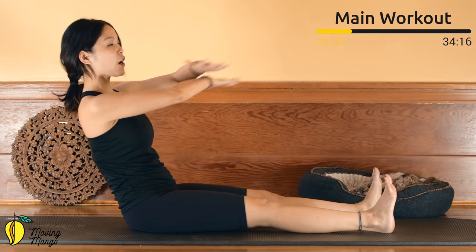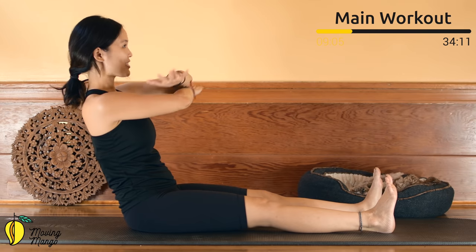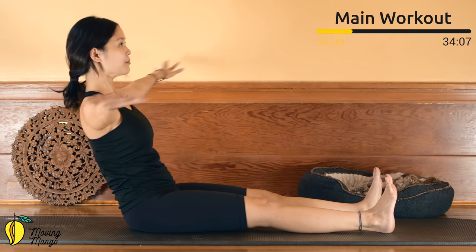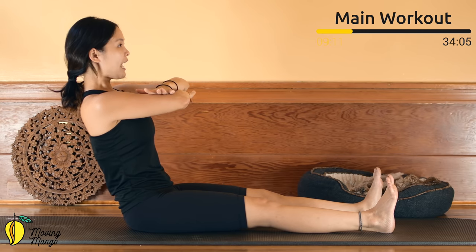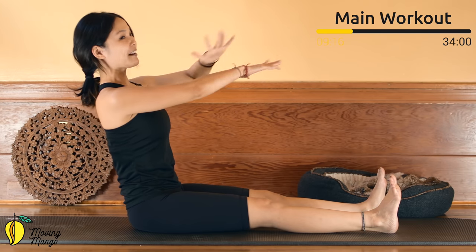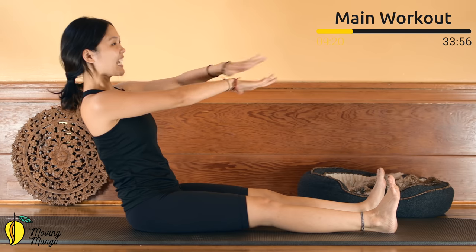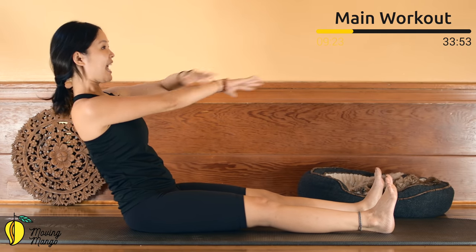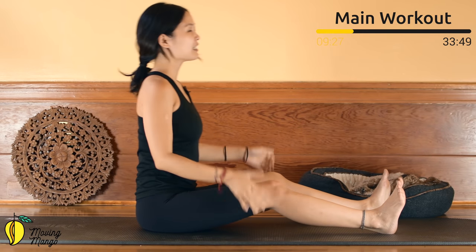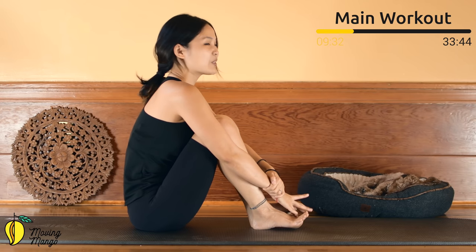Eight more times with your own breath: seven, back to center, six — inhale and exhale, five, engage your core as much as possible, four, three — belly button in, two — lean a little bit backward if you can. Last one — slowly bring it back to center, bend your knees, hug your knees to your chest. Inhale deeply through your nose and exhale deeply through your mouth.